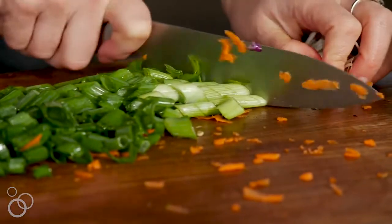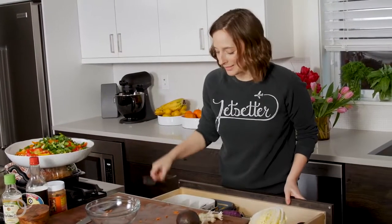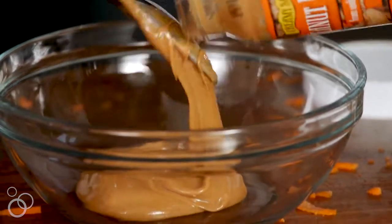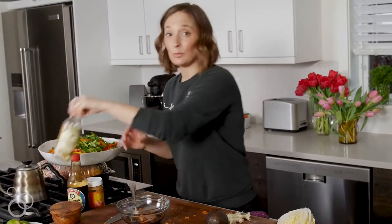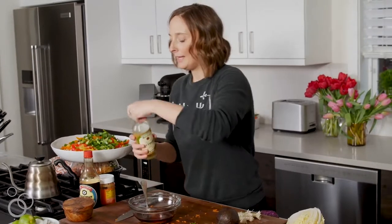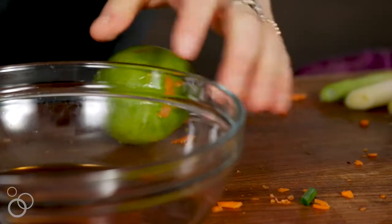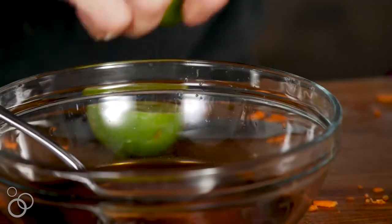Let's make the sauce — super easy, literally all we need is a spoon and a fork. Add a couple tablespoons of peanut butter, followed by some soy sauce, then a little rice wine vinegar to cut through the flavors and add some acid. Squeeze in one lime — roll it out first to release the juices — and finally add a little bit of garlic.